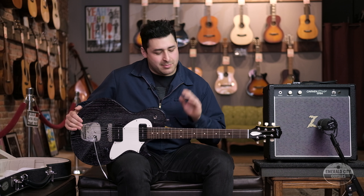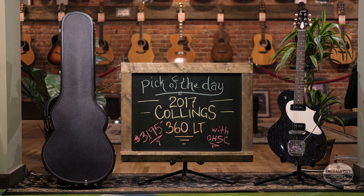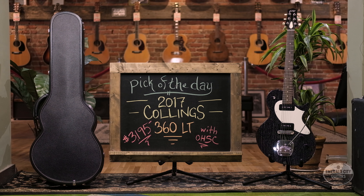So there you have it. This is my pick of the day — 2017 Collings 360 LT. Thanks for watching.